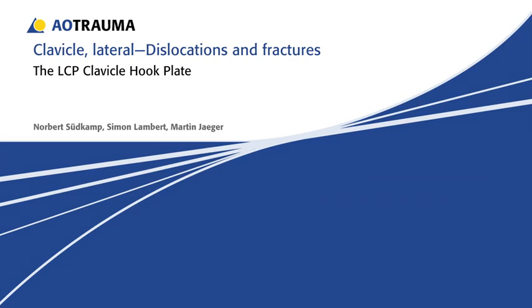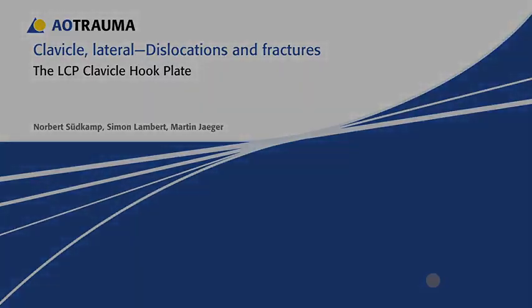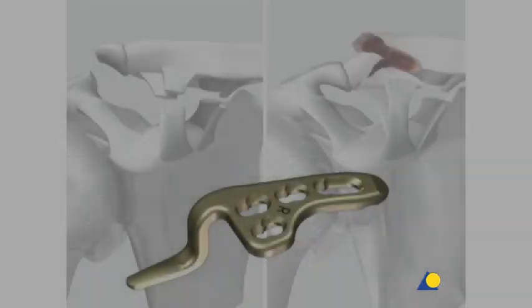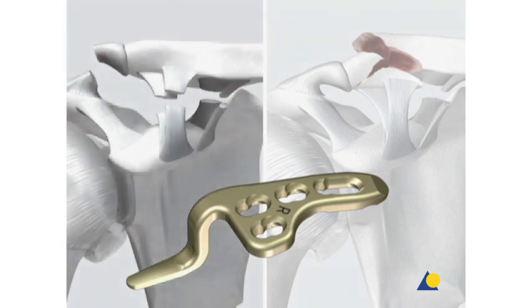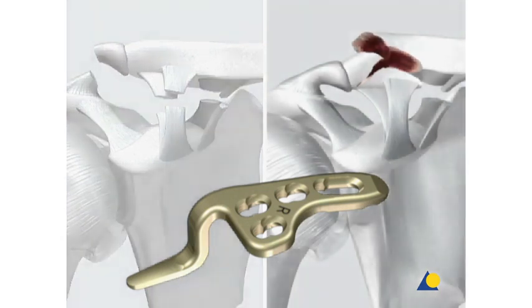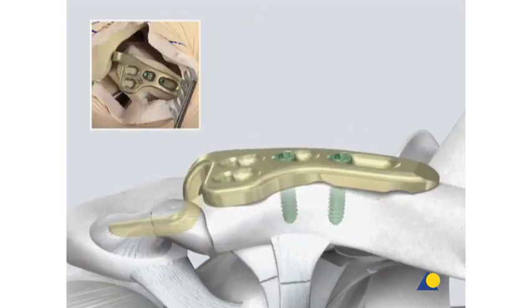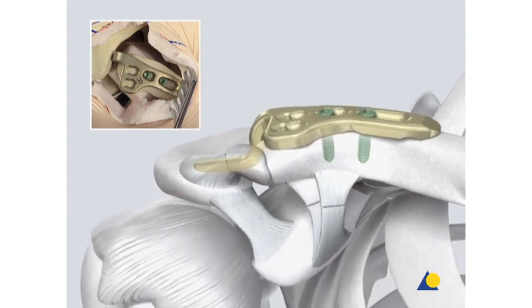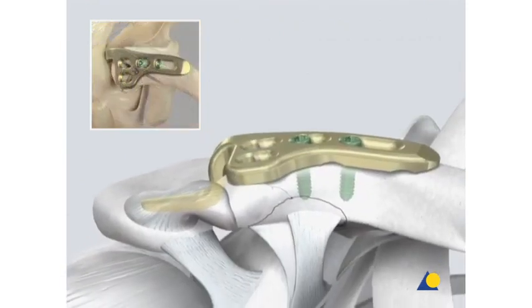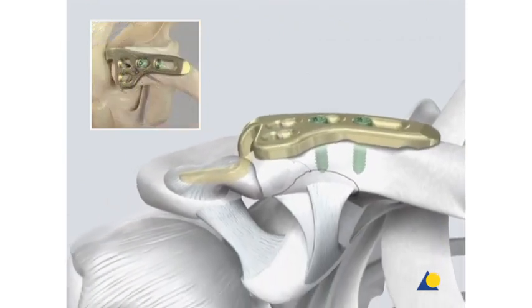Lateral clavicle dislocations and fractures. The LCP clavicle hook plate provides a treatment option for acromioclavicular or AC joint dislocations and lateral clavicle fractures, especially those with very small fragments or communuted fractures. The main part of this presentation will demonstrate the treatment of an AC joint dislocation. As an alternative, the treatment of a clavicle fracture will also be shown.